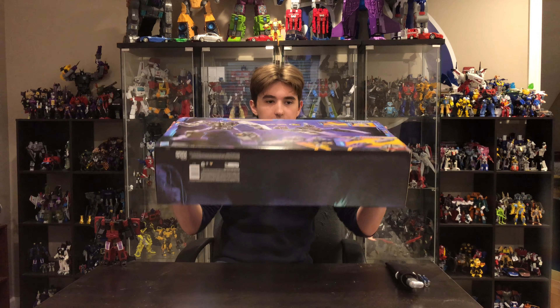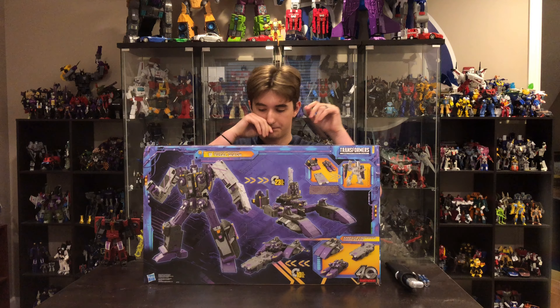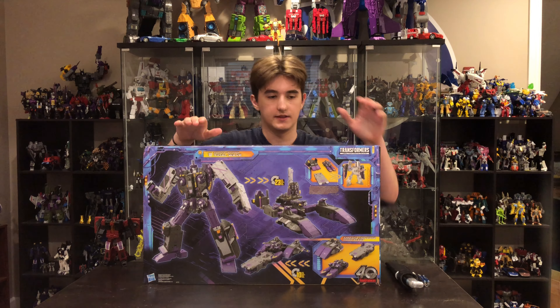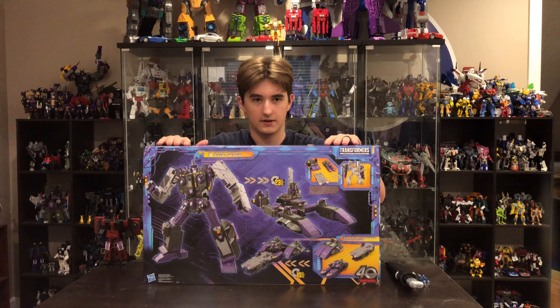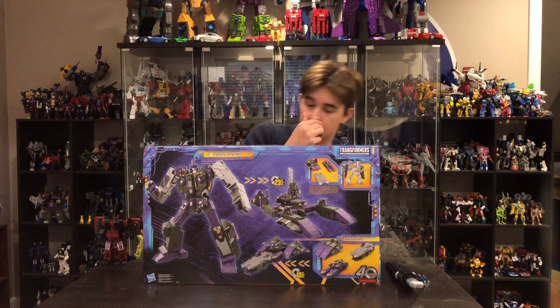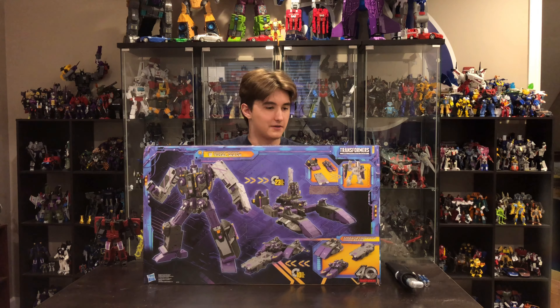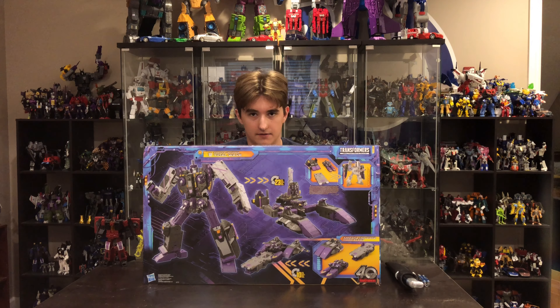Here we have the bottom, and then we will talk more about the back. The back has a nice view of the figure and you get some of the modes as well. He has three modes: a battleship kind of mode with two heads, an aircraft carrier which is the big one, and then also the base mode.